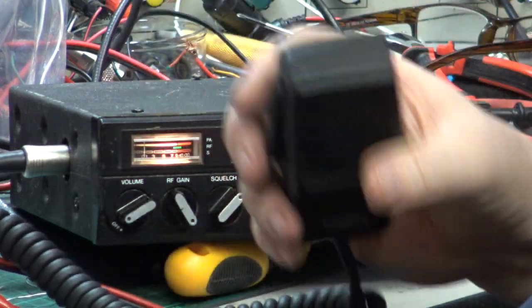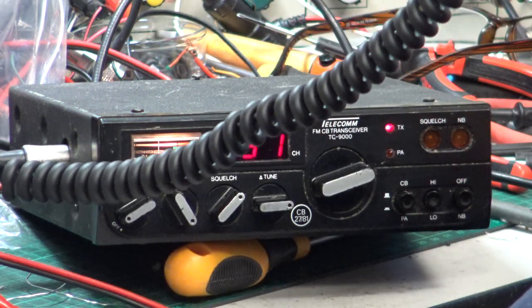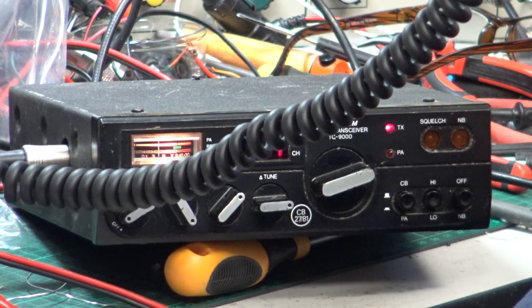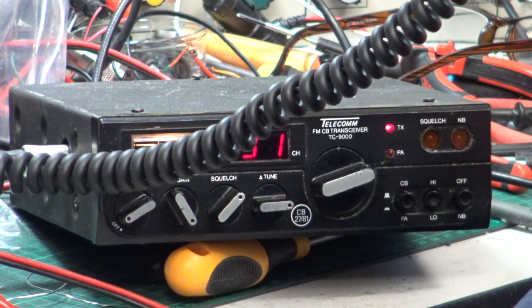And now with the standard generic new microphone. Tango 21 testing the Telecom TC 9000 with a brand new generic standard microphone. Testing one, two, three, four, five, five, four, three, two, one.